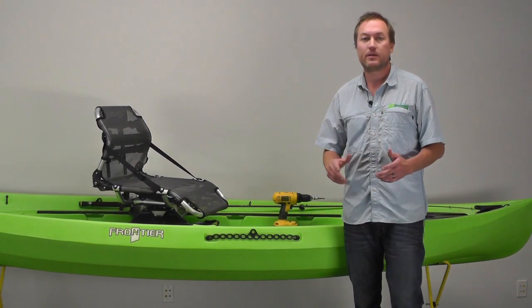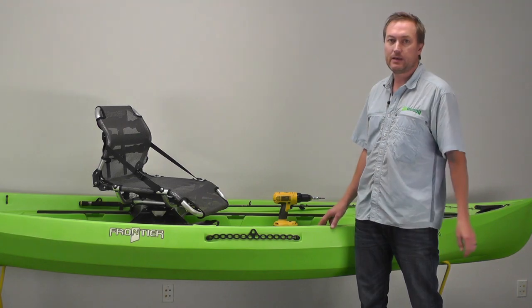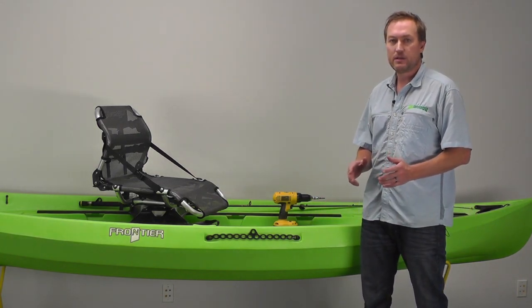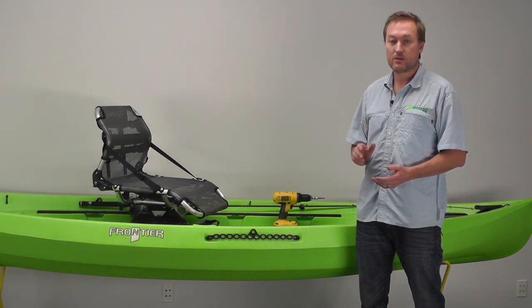Hi, I'm Blake with New Canoe. I'm going to walk you through the installation of the YakAttack Lever Lock Anchor Trolley on the Frontier. This is a brand new anchor trolley system developed by YakAttack. It has some really cool features and it just functions really well.